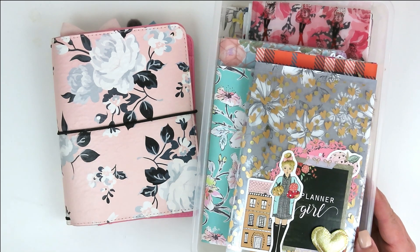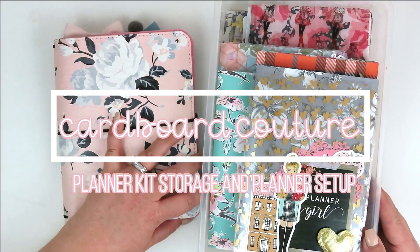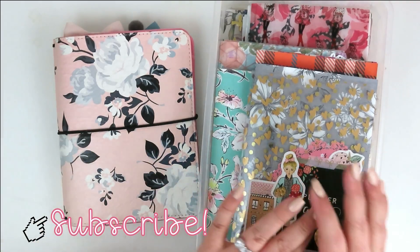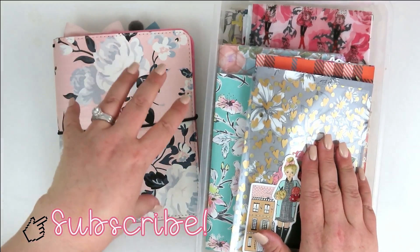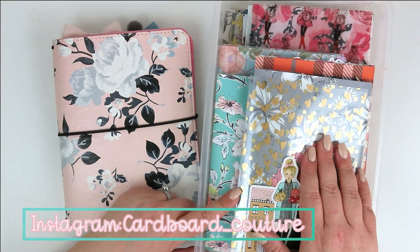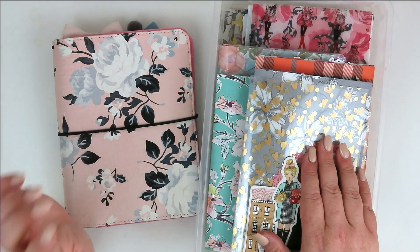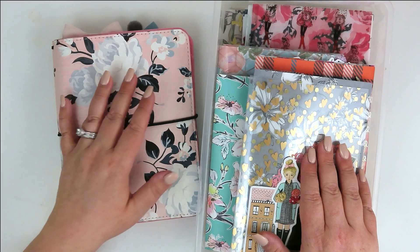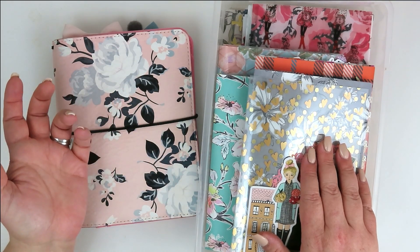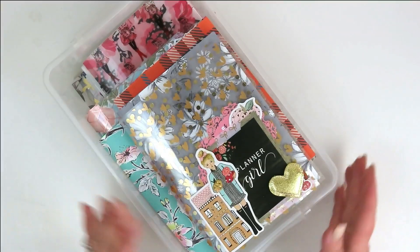Hey everybody, welcome back to my channel! I'm here today to film a planner setup with you, but this is going to be a little different. I'm actually going to show you how I store old TN kits and how easy it is to put them back in your planner if you want to go back to something you had before.